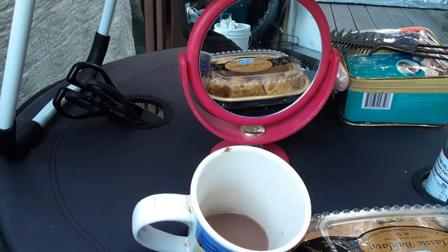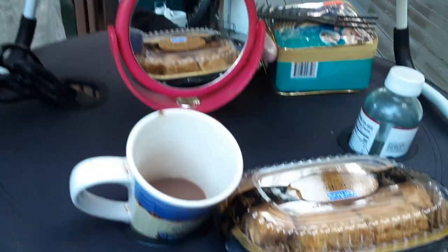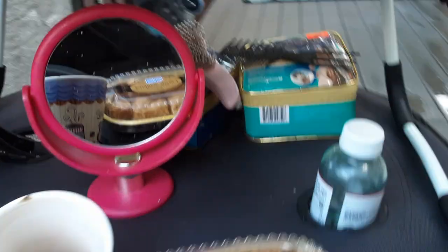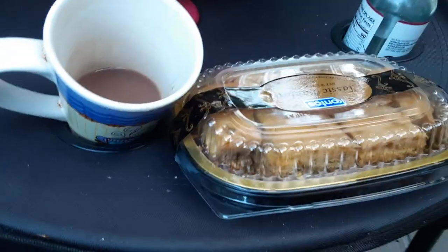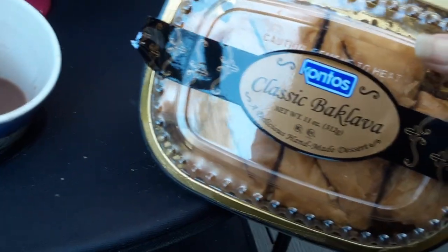I actually need new siding but I'm working on it. Anyway, I am outside, I have my computer out. I'm going to do my hair — you can see my curlers there. I'm going to do all my curlers. I got my hot chocolate.